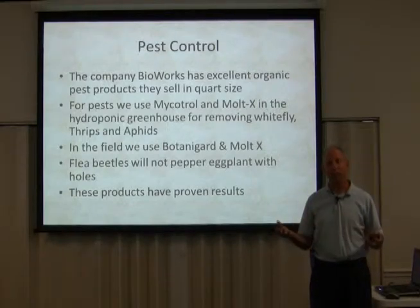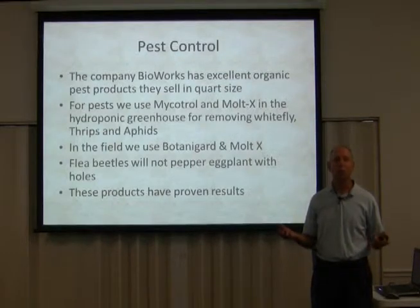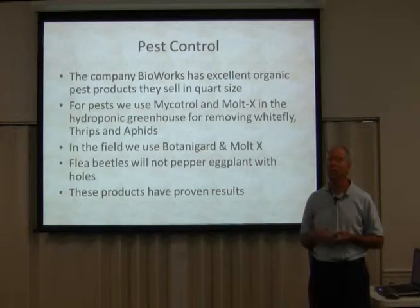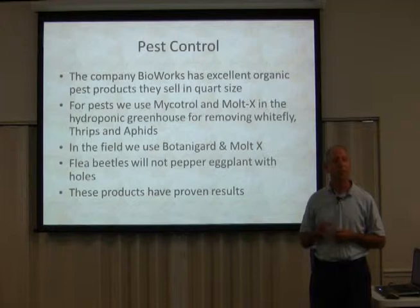That damaged the leaves a little bit, but it's better to have a little bit of damaged leaves and still have those plants doing fine than to lose the whole plant and lose 60-70% of your crop due to a whitefly infestation. They'll suck the life out of that thing. I put mothballs in the shop vac and that worked really well to kill all those whiteflies.